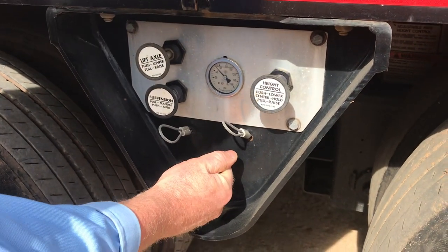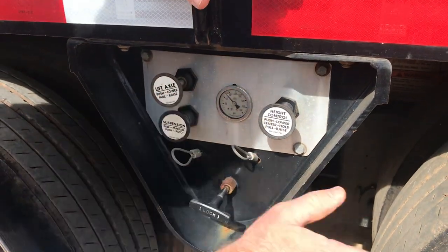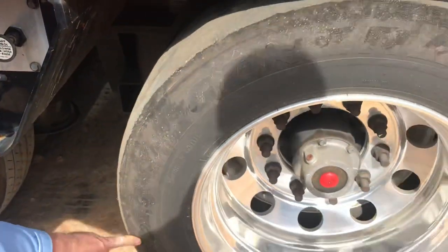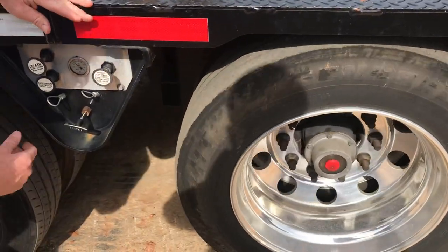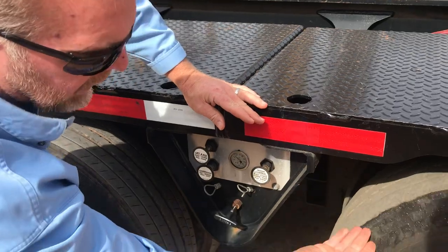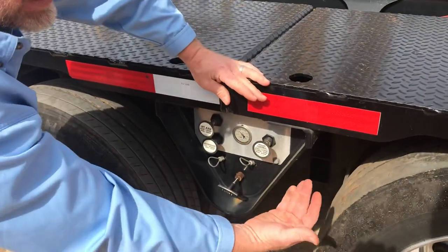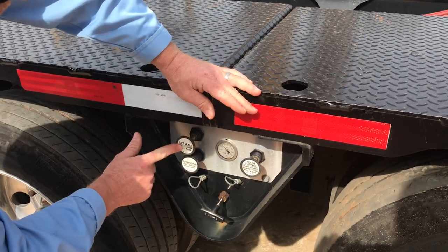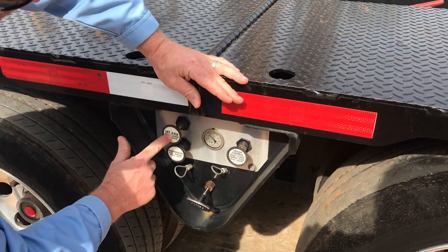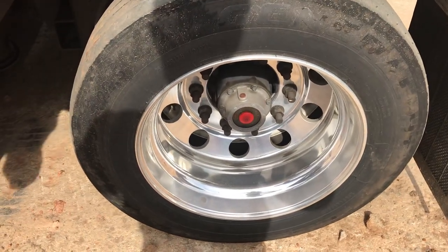When you have this axle off the ground because you have a light load, you can pull which will raise this axle. If your load is heavy enough that you need this axle on the ground, push the lift axle to lower it. You'll hear the airbags inflate, dropping it to the ground.